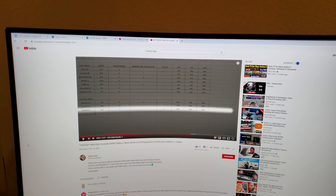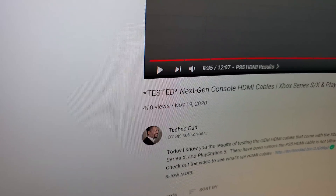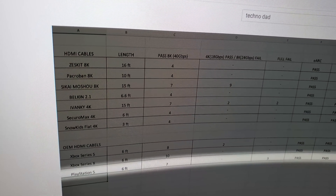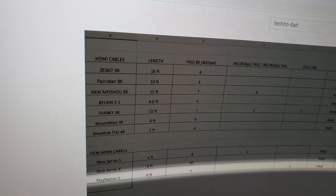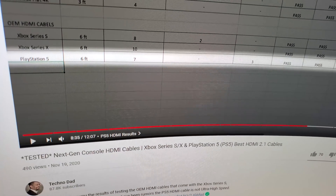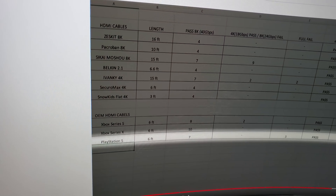What's up everyone, it's Mike from iGadgetsWorld. I came across a very interesting video by TechnoDad — this is his test for the ultra high speed HDMI cable test and also the high speed HDMI cables test, specifically the one that came with the PlayStation 5. It's a next-gen console HDMI cables test, and that's the proof that the PlayStation 5 cable is not reliable.